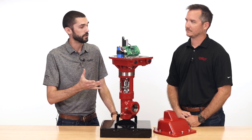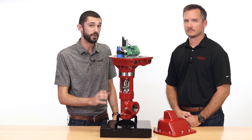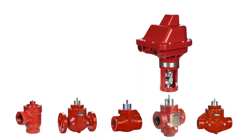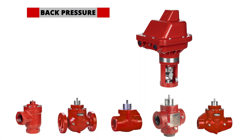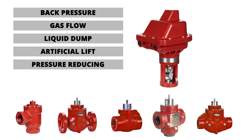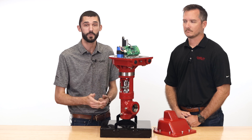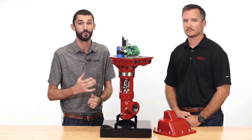Thanks for the overview on this product, Alex. Just keep in mind that you can use this electric actuator anywhere you're using a high pressure control valve — in applications like back pressure control, gas flow, liquid dump applications, or artificial lift. For more information on this electric actuator, contact your local Kimray store or authorized distributor.